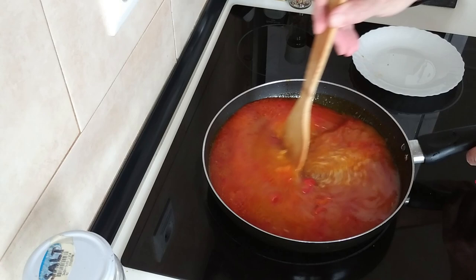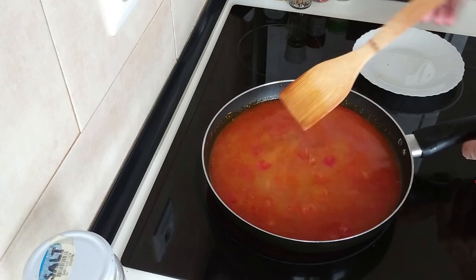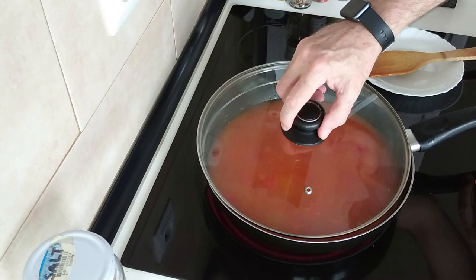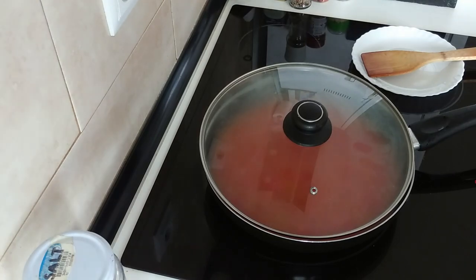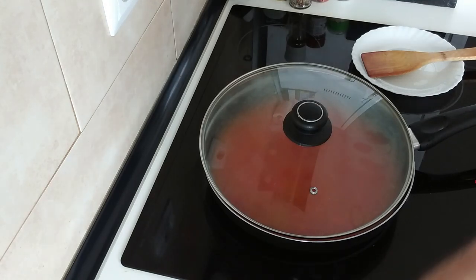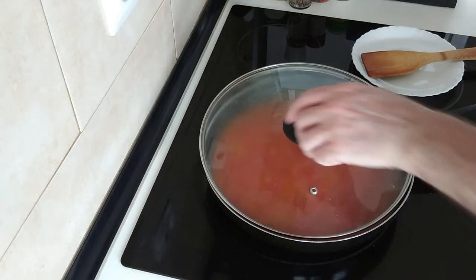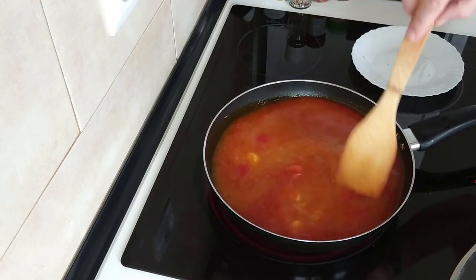Let's give this a stir — oh, how it smells, it's beautiful. Still on seven; I'm going to be cooking it all on seven because I'm in no rush. I'll put the lid on and leave a gap so that when it boils it doesn't spit everywhere and give me extra work cleaning up later.